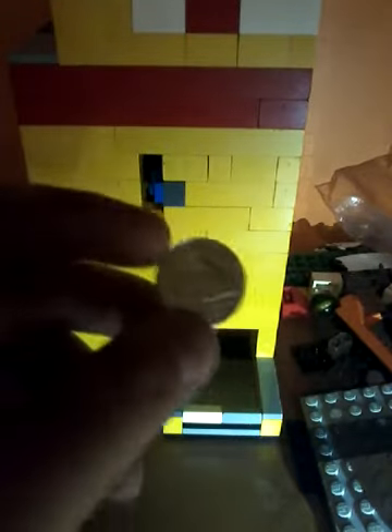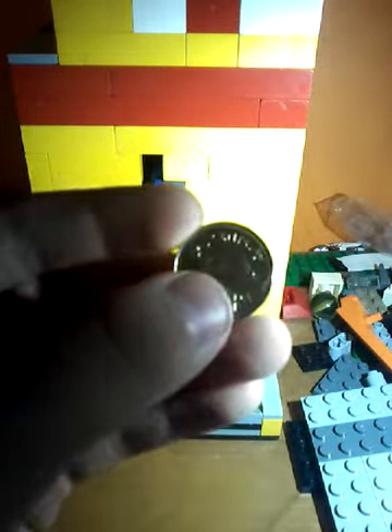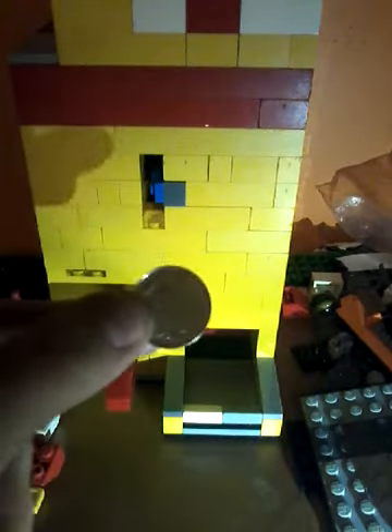It's currently locked. It does take nickels. Maybe I have one somewhere around here — yes, I do. See, this is what it takes. Five cents, a nickel. That's the dispensing.